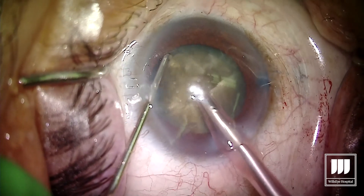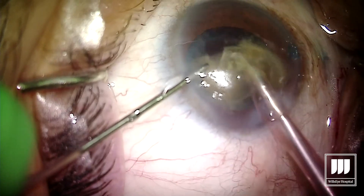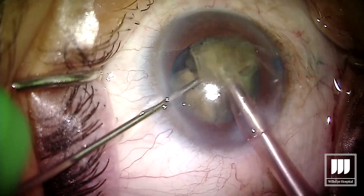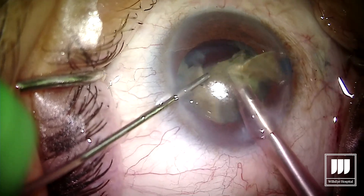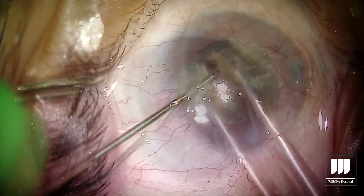Now that the lens is out, the phaco emulsification is relatively straightforward — you can see these quadrants come out very nicely. Yes, we're still using a fair amount of phaco energy, but not nearly as much as you would use if you didn't pre-fragment with the MyLube device.